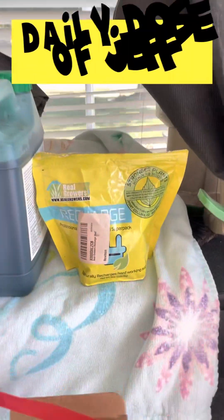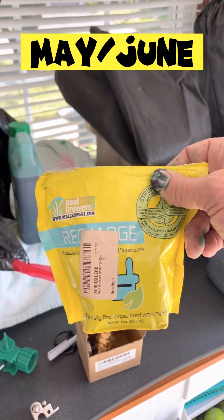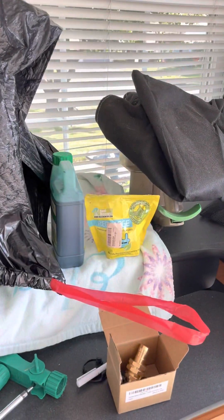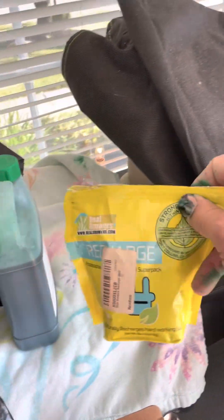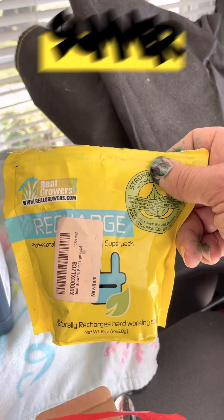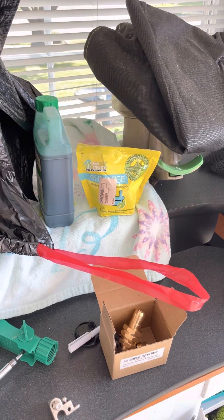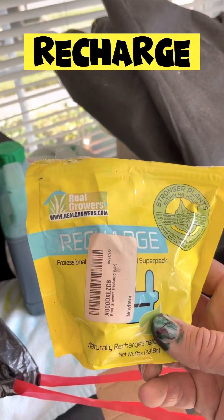Hi guys, Jeff here from Daily Dose of Jeff, and yes, this is another lawn video. We're at the end of May, beginning of June — it's a new puppy, alright. So what do you do? You're looking okay but there's not going to be much rain and you're going to get into the summer season. What I do to save a lot of money is buy yourself for 30 bucks a pack of this Recharge.